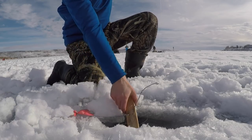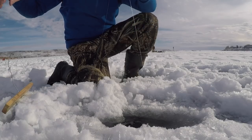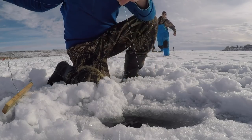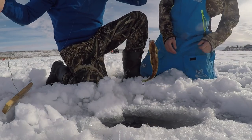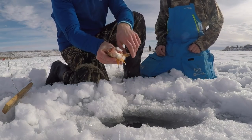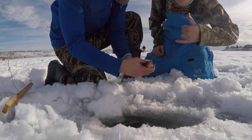Check this out — there we go! We caught three fish on that same eyeball. That is sweet.